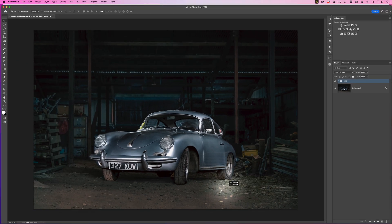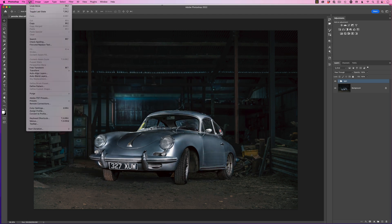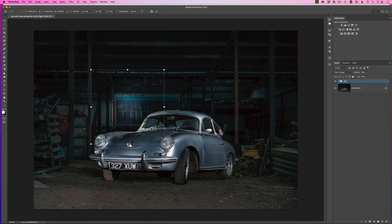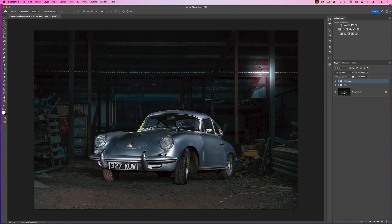Get the move tool and drag the light around to add as many lights as you want. If you want it bigger, go to Edit > Transform > Scale and scale it by holding Shift and Option (Mac) or Shift and Alt (Windows), dragging out the size you want, pressing Enter, then moving it into position. You can duplicate this group to start adding more lights wherever you want them.